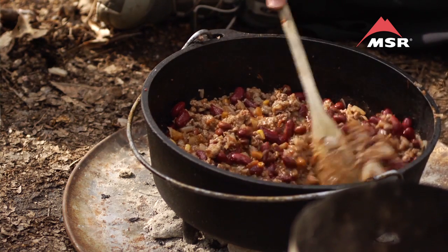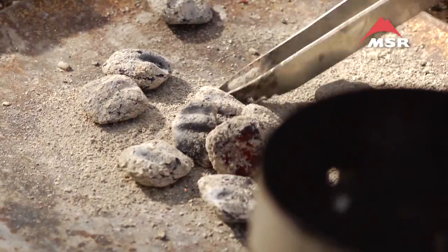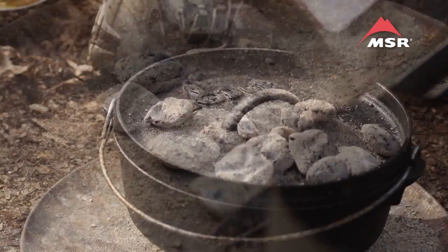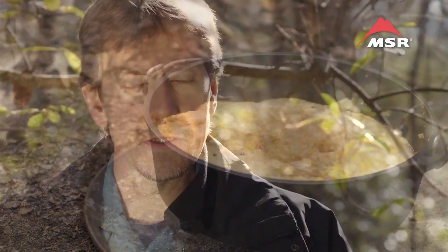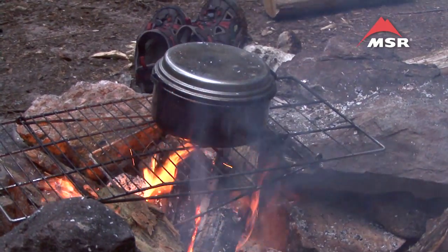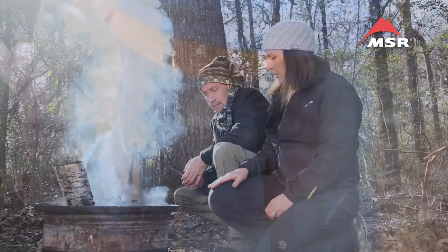Now we're going to move into cooking techniques that are only appropriate to the car camping environment because of the weight. That would include the use of Dutch ovens — very heavy cooking gear. You would use as your heat source a metal plate on the ground along with briquettes. Grilling is an obviously popular method of cooking. You can grill either on a purpose-built grill — you'll find those in many campgrounds — or you can bring along your own grill. You can also use the campfire for grilling if you have a grill grate on the campfire, and you can buy your own grill grate and pack it along if your campfire doesn't have one.